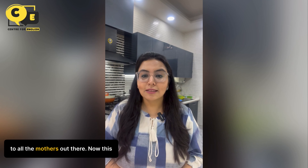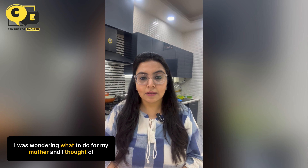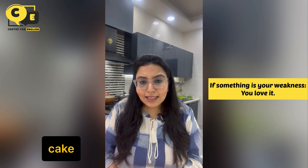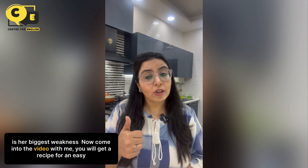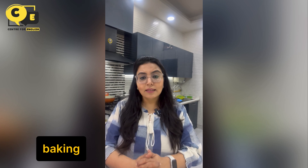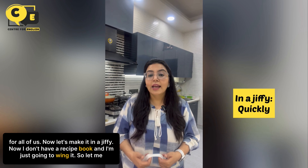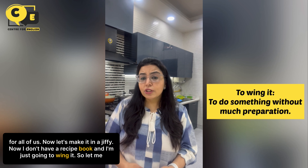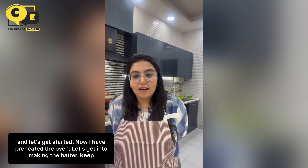Happy Mother's Day to all the mothers out there! This Mother's Day I was wondering what to do for my mother, and I thought of baking a cake for her. A chocolate cake is her biggest weakness. Come into the video with me — you will get a recipe for an easy chocolate cake and learn some cooking idioms. It's an easy recipe and baking this cake would be a cakewalk. Now let's make it in a jiffy. I don't have a recipe book so I'm just going to wing it. Let me first don an apron and let's get started.